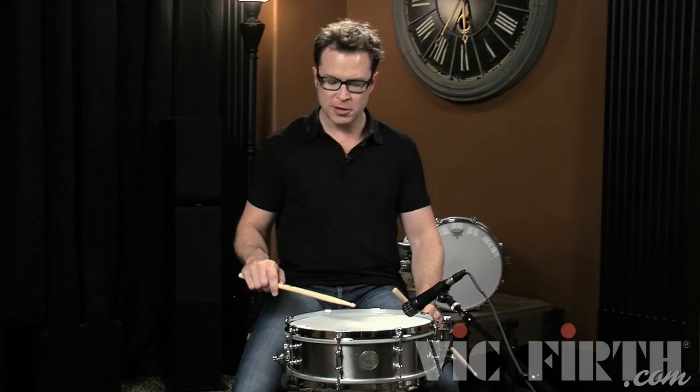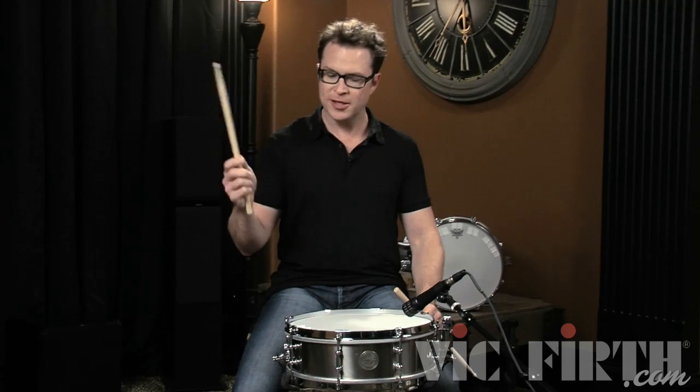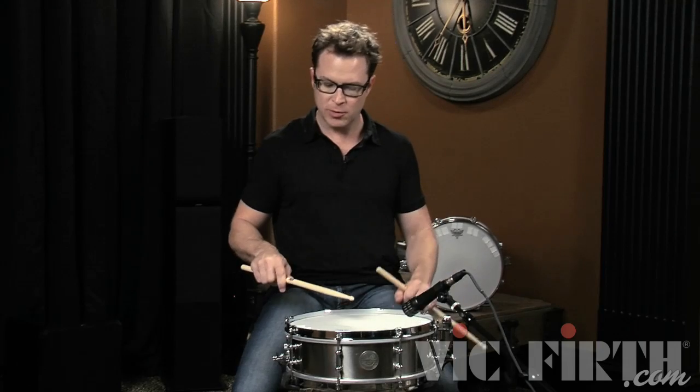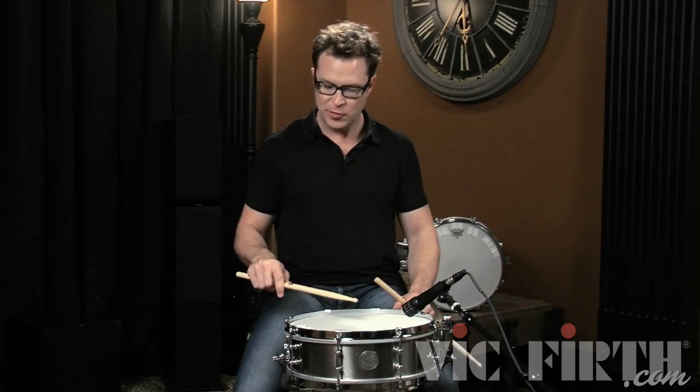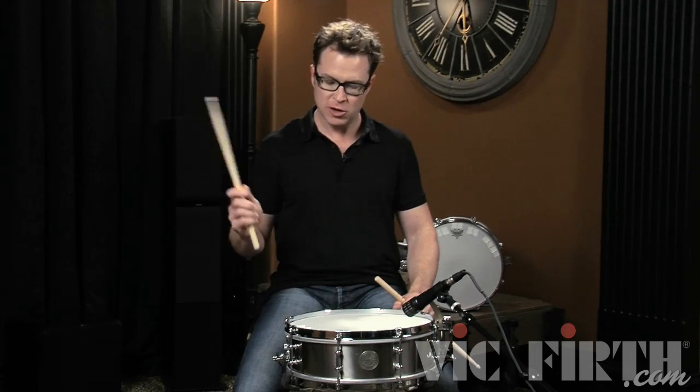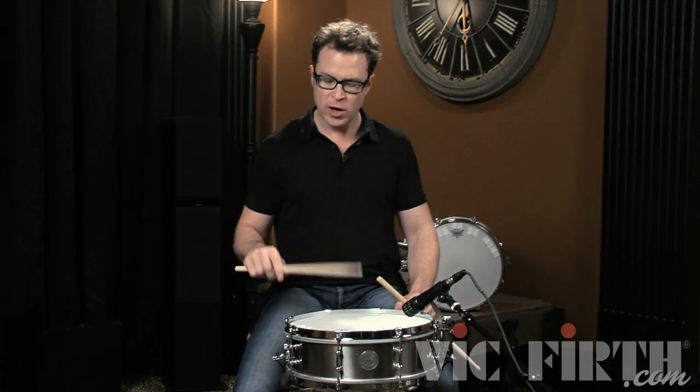We're going to talk about the rebound stroke. Once you have your grip nice and comfortable, you basically want to think about dribbling a basketball. You want to do that with the stick in your hand and feel the stick naturally wanting to come back from the rebound of it hitting the drum. Let's try this just one rebound stroke at a time and see what happens.